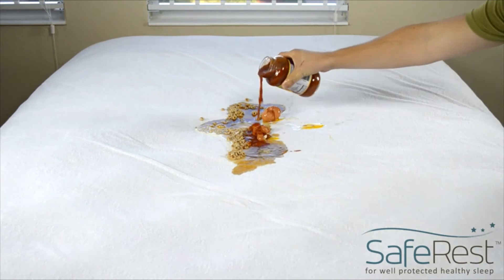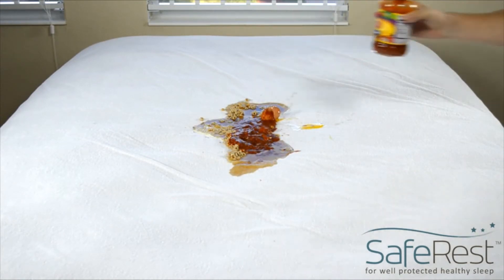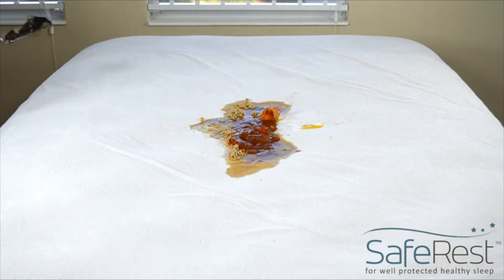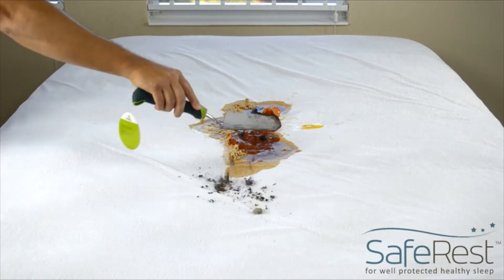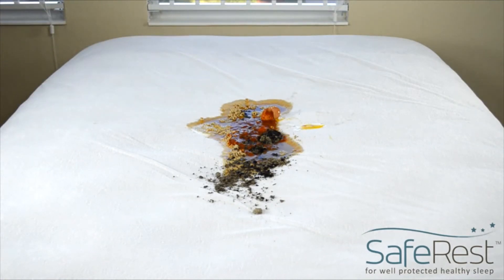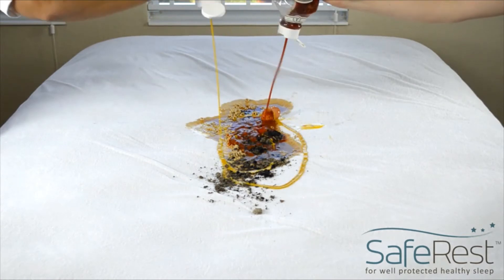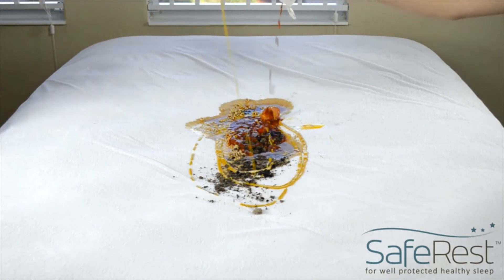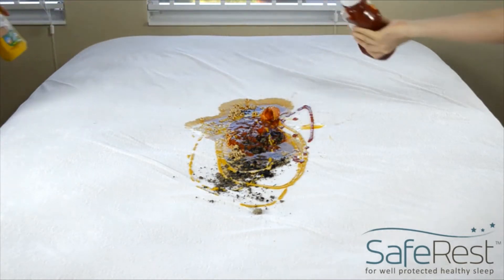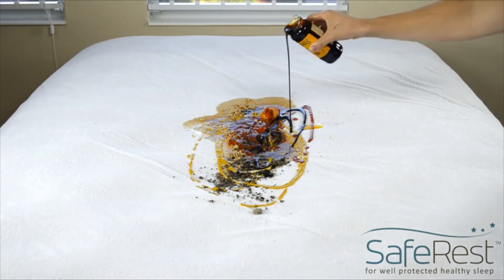Next, spice it up with some seasoned tomato sauce. Throw in some dirt for texture. If you want to add condiments, ketchup and mustard go great together.